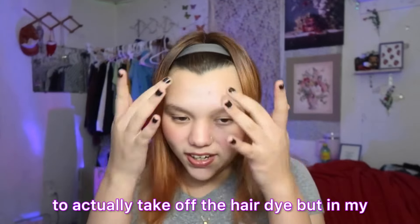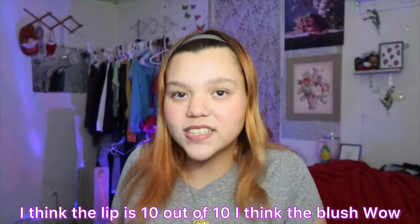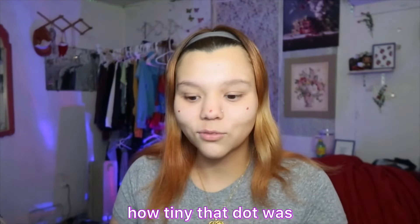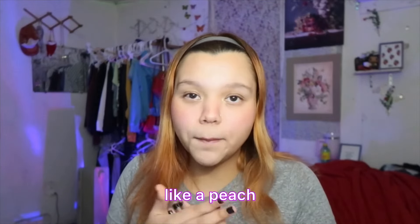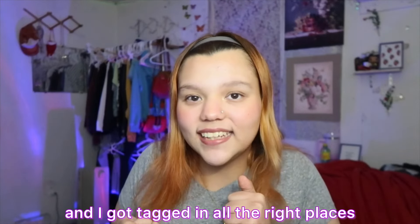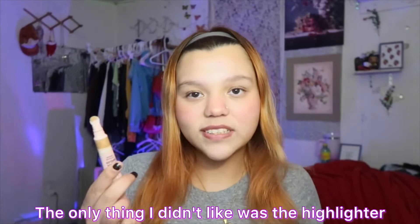The next and last one is the ELF Hydrating Core Lip Shine — this is a dupe for the Clinique black cherry lip product. Look how cute it is — it has a little heart in the middle! I love when it has designs. I don't usually get purple colors so let's see how it looks on me. It smells nice! I can't decide if it looks good or bad — maybe my blush is too pink.